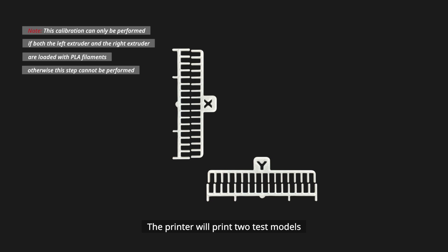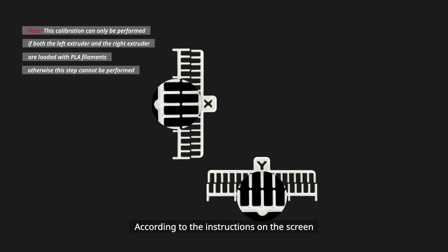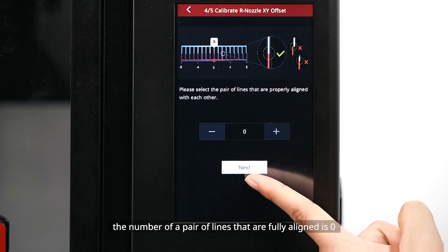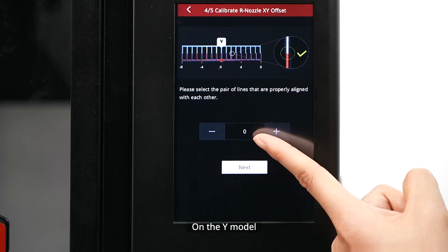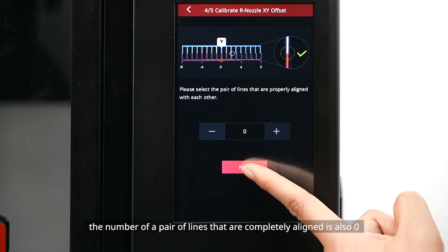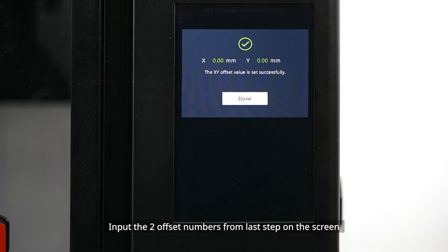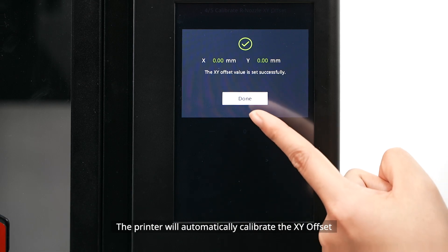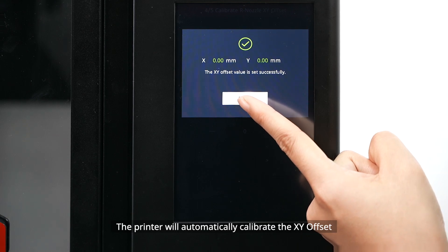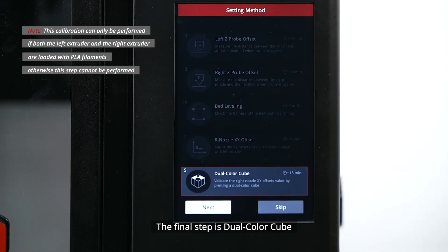The Nozzle XY Offset step aims to calibrate the XY offset of the right nozzle so it aligns with the left nozzle. The printer will print two test models. According to the instructions on screen, select a pair of lines that are completely aligned on the X model and the Y model respectively. For example, if the aligned pair on the X model is zero and on the Y model is also zero, input those two offset numbers on the screen. The printer will automatically calibrate the XY offset.